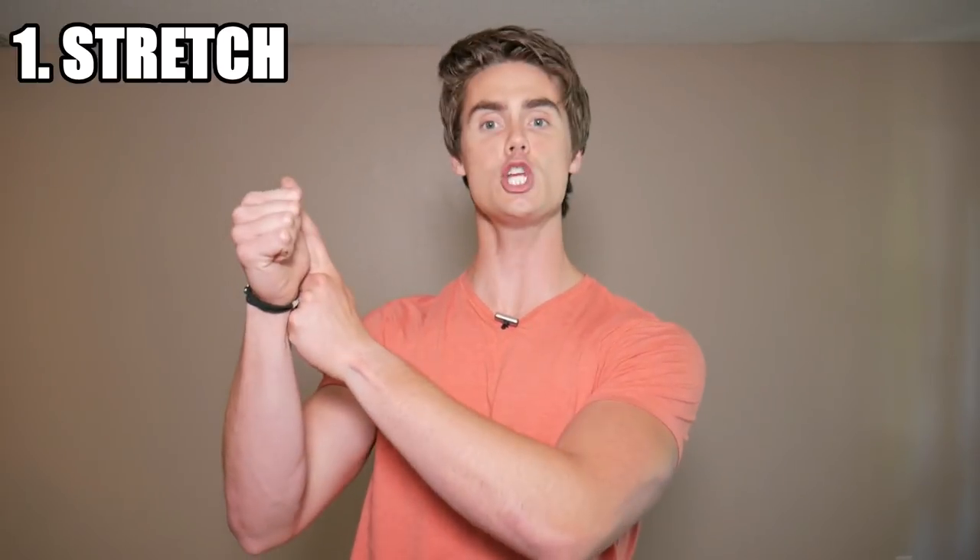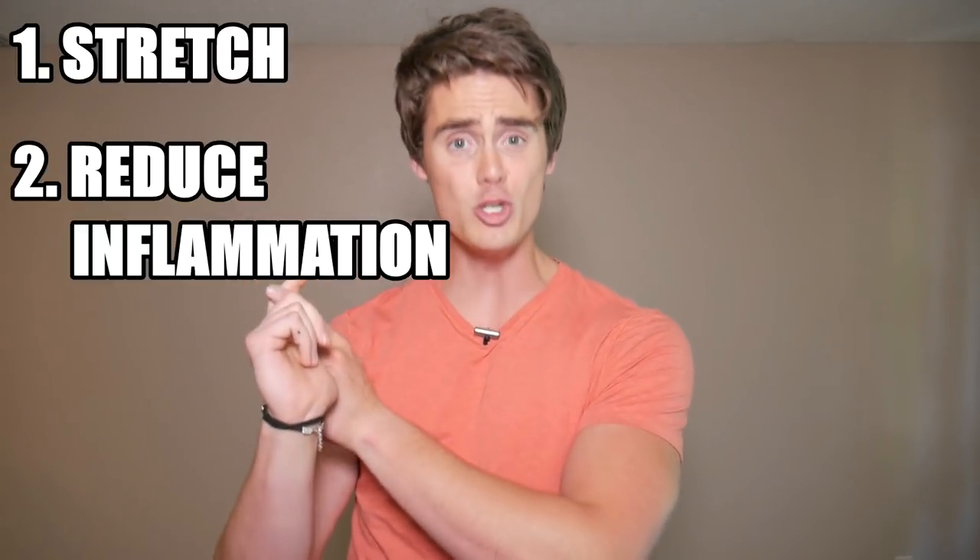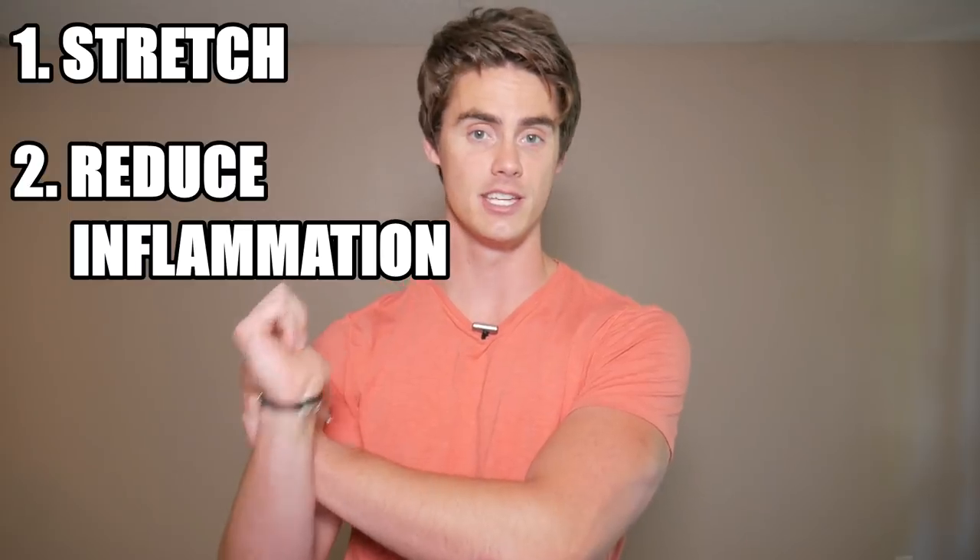A few things we need to do to get the full effect of this knee rehab process: we need to stretch and we need to reduce inflammation in the knees. If we can focus our rehab around those two things, this is going to help alleviate knee pain in the moment and help you prevent knee pain further on in the future.